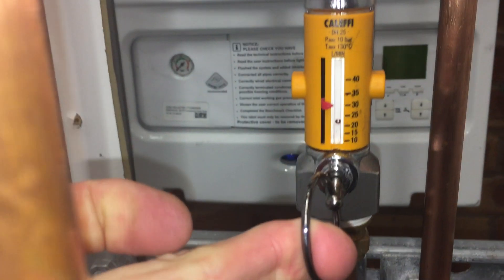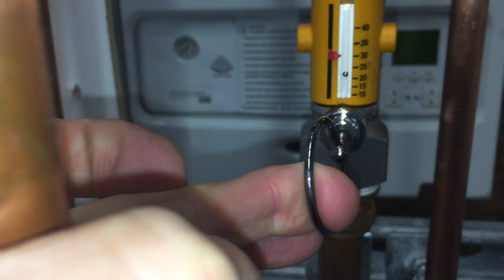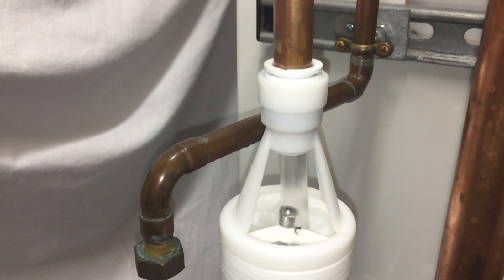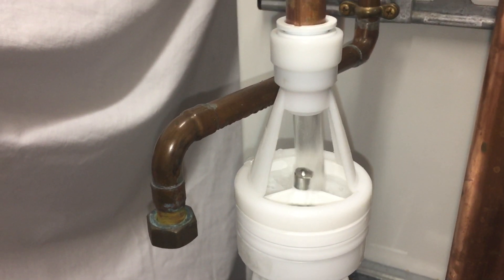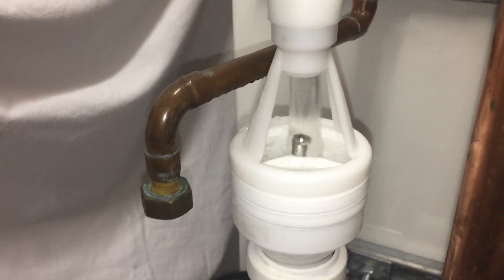Let's see what the volume of that is. So the pressure relief valve on this circuit — the maximum we're going to get out of that is 23 litres a minute.